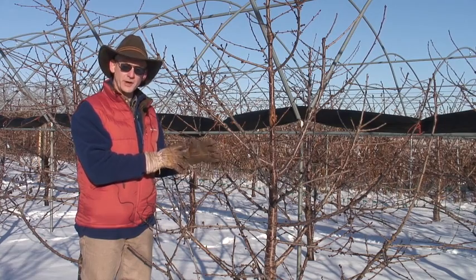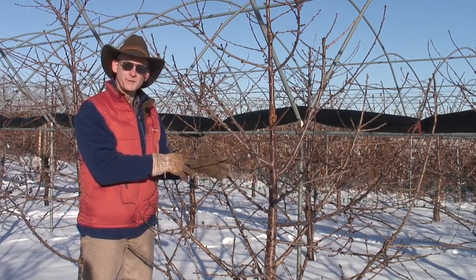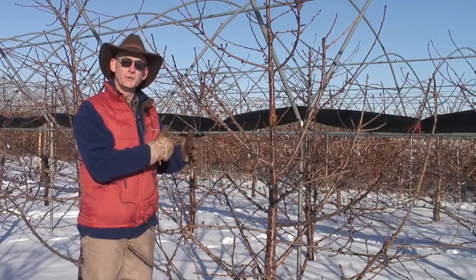The second year, prior to bud break, we came in and removed any side branches off that whip, so we essentially re-whipped it a second time.